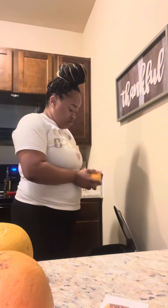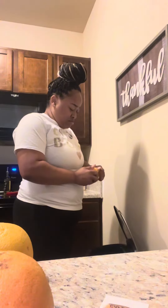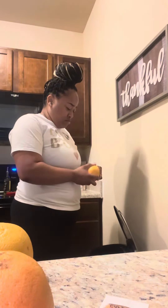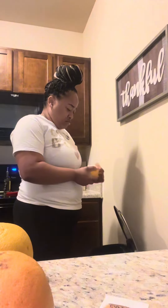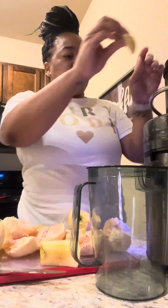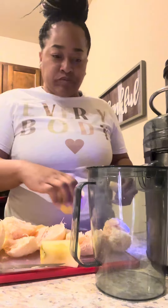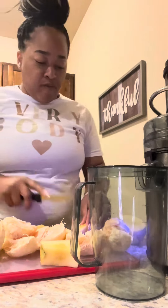A lot of times when I first started juicing, I just saw the videos that look so cute and aesthetically pleasing, but they don't show you how long the prep takes. Prep is a lot — I had to take a little snack break because it was taking so long. Prepping is really a lot with juicing.